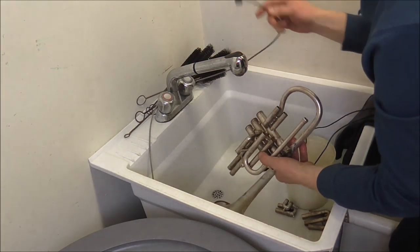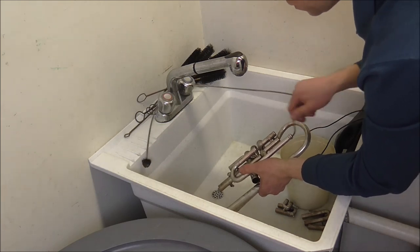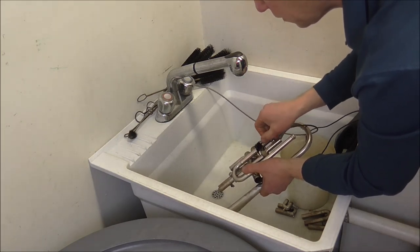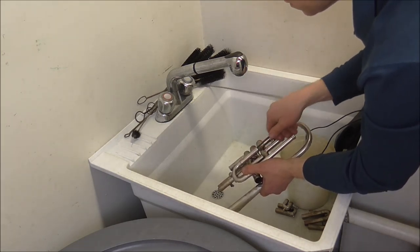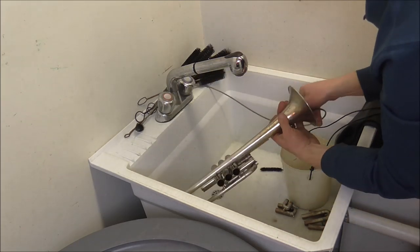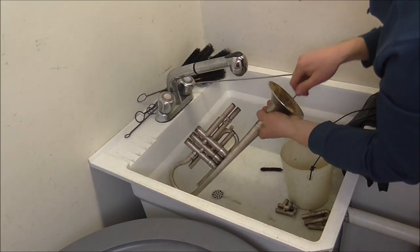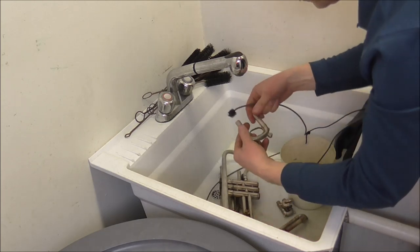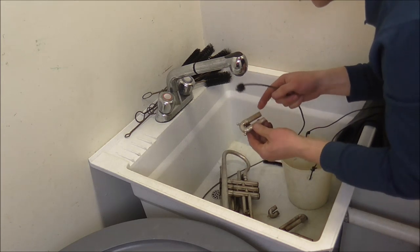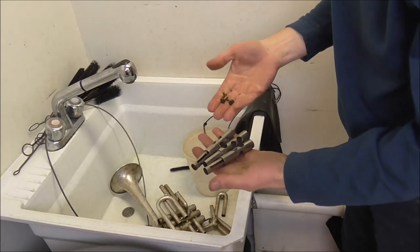And also I forgot to use this — I'm forgetting a lot of things today. I guess it's because I'm on video right now. This gets around the corners and the crooks, and I'm also going to use it for the tuning slide. I'm not going to use a snake for the small crooks, because if you force it in there, it will get stuck.